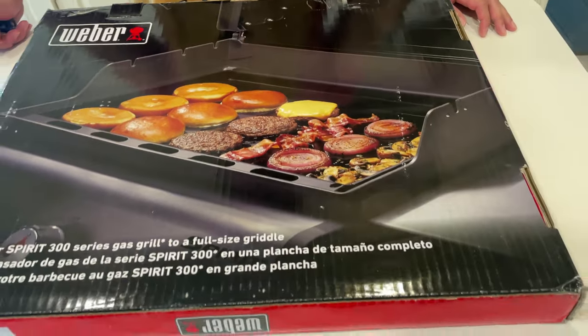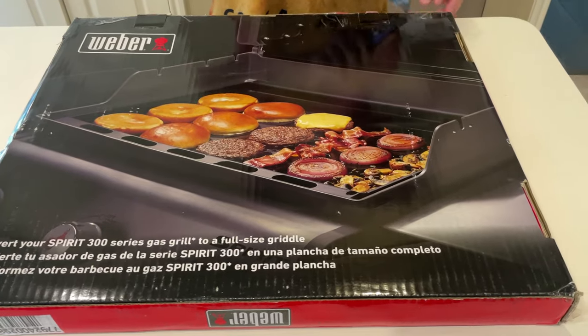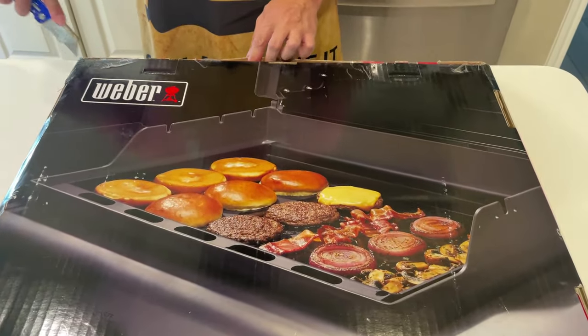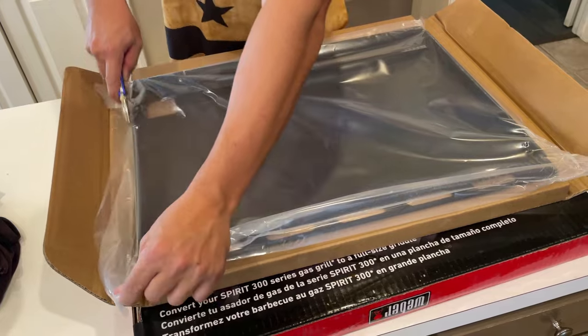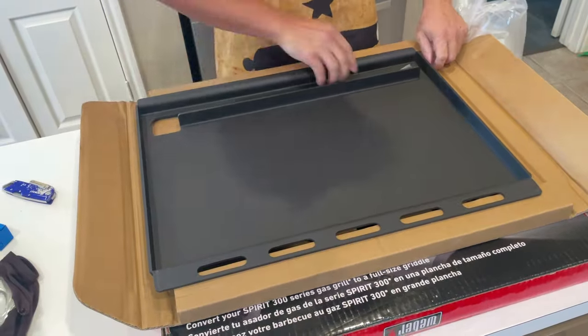I've been eyeing a flat top gas griddle for a while and the only thing that kept me from pulling the trigger was the space in the backyard. Since I did not have a dedicated outdoor kitchen, buying a freestanding gas griddle was not a feasible option for me. Then I came across this Weber griddle insert, so I gave it a go and placed an order from the Weber website.